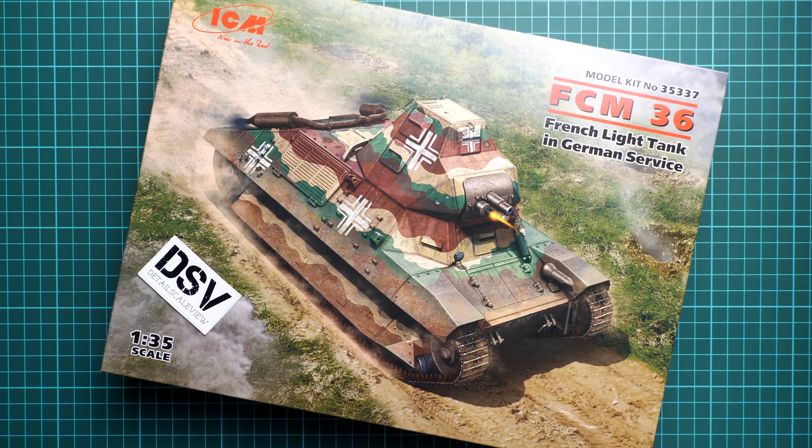Hello everyone, today we have a new video review, and as you can see this time we are going to talk about a fresh release from ICM.